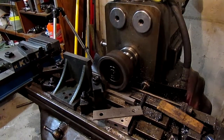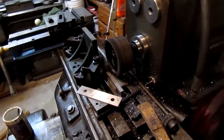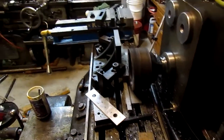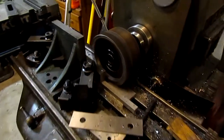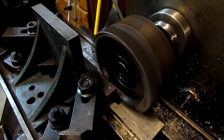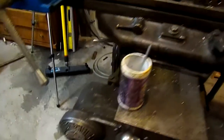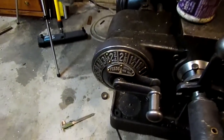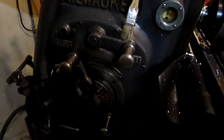Here's a clip of the mill at work. I replaced a Van Norman number 12 with this Kearney and Trecker, but missed the ability to switch between the vertical and horizontal modes for the different kinds of work. The Van Norman didn't have a quill feed, so there was a lot of cranking of the knee to drill holes and do other work like that. I thought the Bridgeport style head might be a little more convenient for the work that I do.